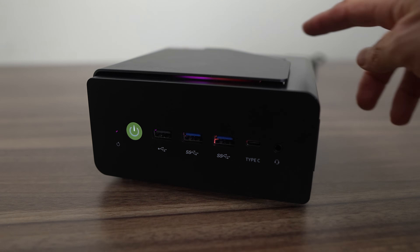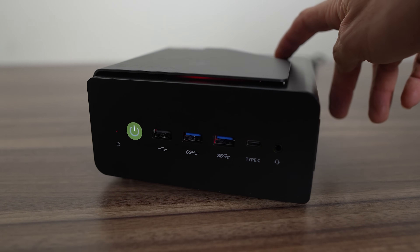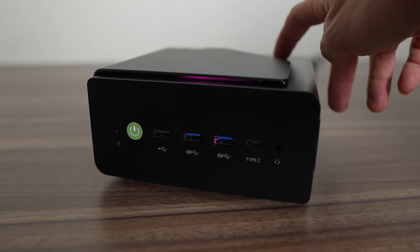There's an RGB fan inside which is barely visible. You can cycle different lighting modes with the fan button. Normally I'd complain that you can't turn the lighting off, but it's barely visible and doesn't annoy.